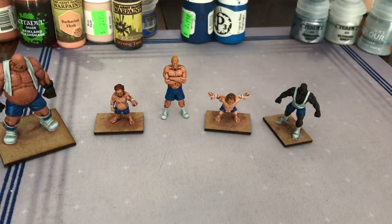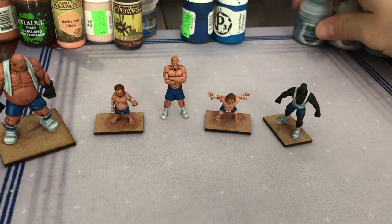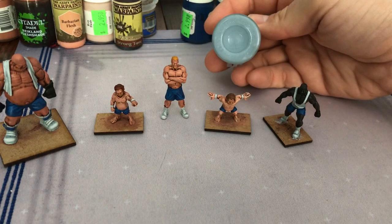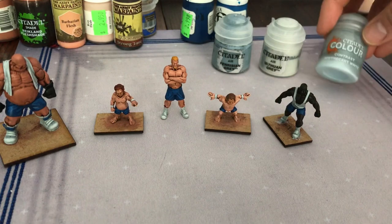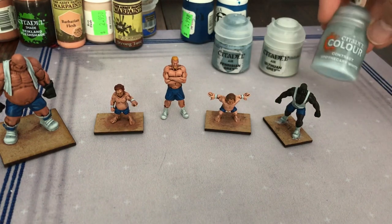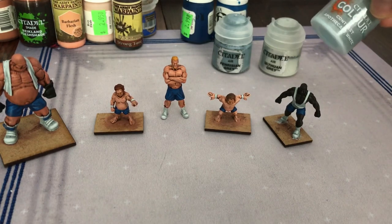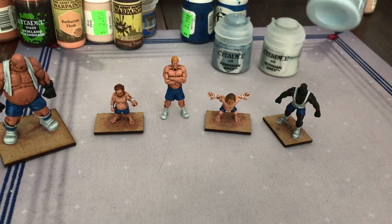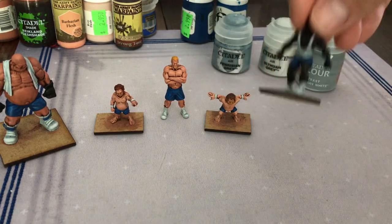I painted the bum cheeks because I'm going to be playing with my seven-, nine-, and ten-year-olds, and saying 'bum cheeks' makes them laugh — so why not? For the white areas, I started off with Fenrisian Gray on all the white parts, then went over it with Althuan Gray. I liked what I did with the missiles on my Aeronautica Imperialis ships recently, so over that white I used the Contrast Apothecary White to give them some shading, and it worked out fine.